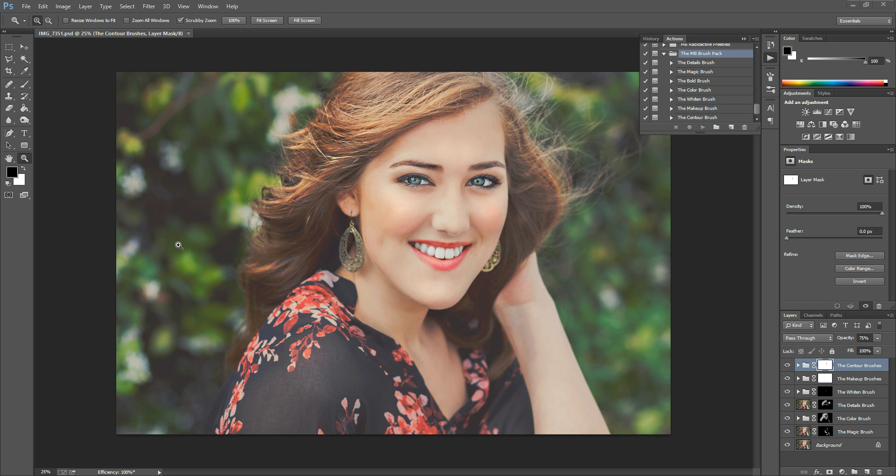Hi there, this is Morgan with Morgan Burks Photography and Product Shop. Today I'm going to show you how to use paint-on actions, and the set I'm going to be working with today is the MB Brush Pack. This one can be a little bit confusing because it's called the brush pack, but it's not actually Photoshop brushes — they're just brush-on actions.